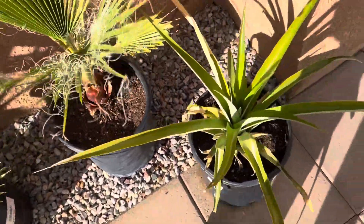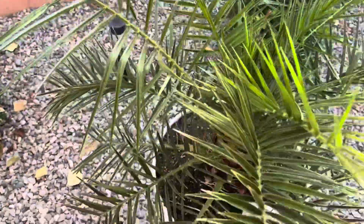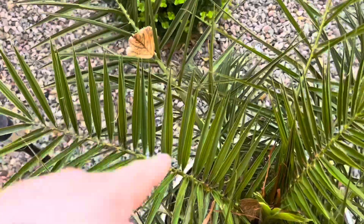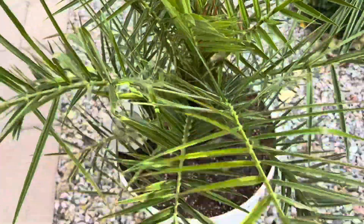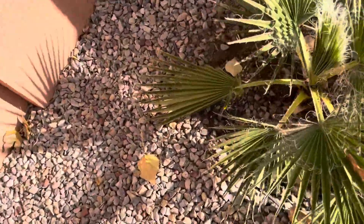The pineapple is doing pretty well — I'll have to bring that in, it's gotten big. We still have the Canary Island date palm, which will be going in tonight as well. It's done great, pushing out three new fronds so far and working on its third. You can see it starting to open — it's doing nicely.